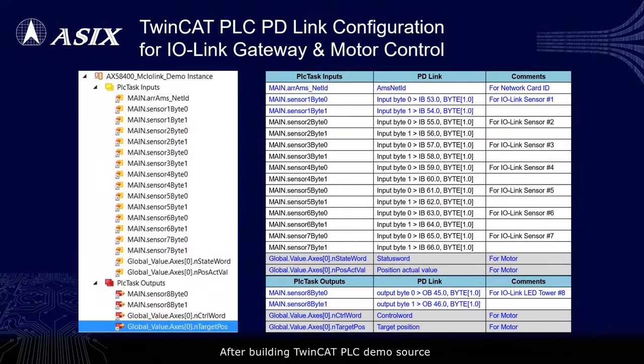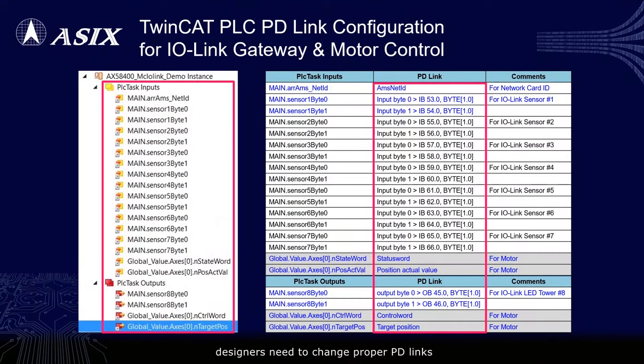After building the TwinCAT PLC demo source, designers need to change proper PD links on TwinCAT PLC task variables for normal operation.